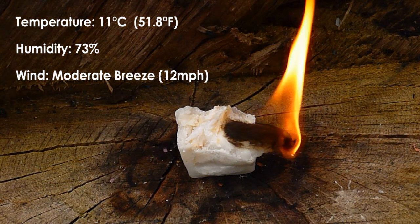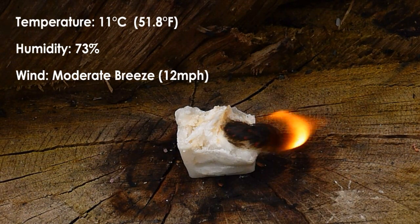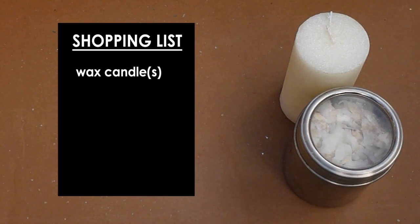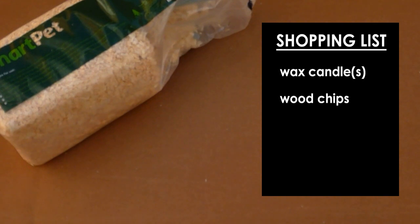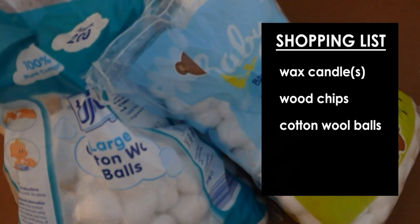Today I'm going to show you how to make hundreds of these from a single candle and a few household materials. First, some tough cardboard down for spills. For this batch we'll be using a single 500 gram paraffin wax candle and some waste from the previous batch. You'll also need some wood shavings from the pet section and some balls of cotton wool in either large or small sizes.